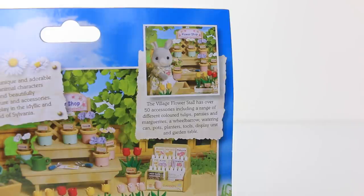On the back it says the village flower stall has over 50 accessories, including a range of different coloured tulips, pansies and margarets, a wheelbarrow, watering can, pots, planters, tools, display unit and garden table.